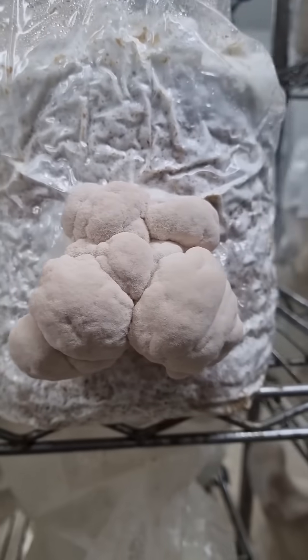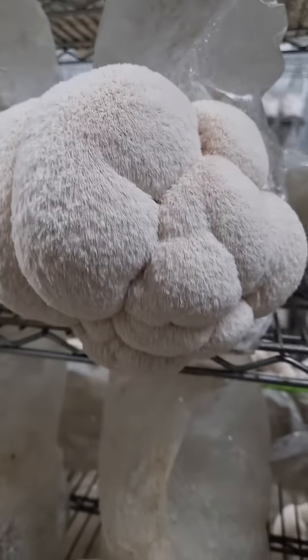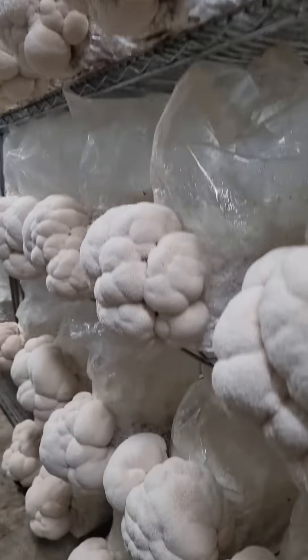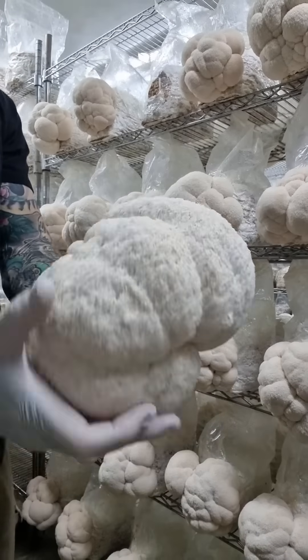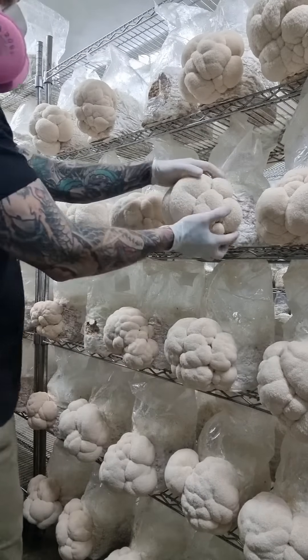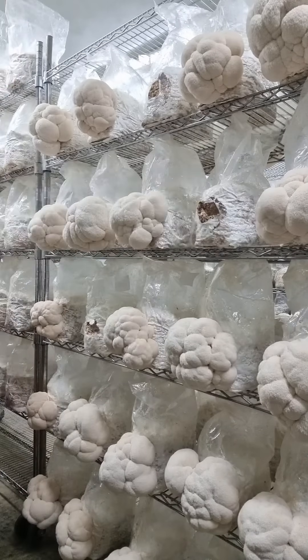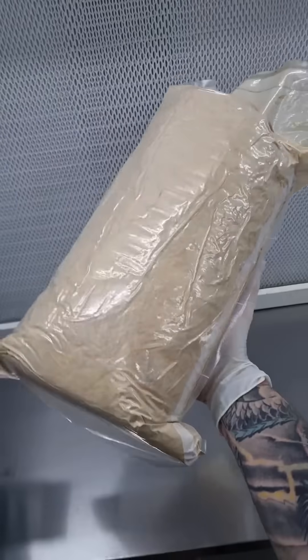We've got some lion's mane poking through, and then in about two weeks you've got these beautiful heads of lion's mane ready to be harvested. We basically just pull the mushroom off the fruiting block — look at that absolute chunk! These guys will get packaged up and sent off to be dehydrated and powdered, and then that powder will be sent off to the lab in New South Wales for extraction and turned into micro products.